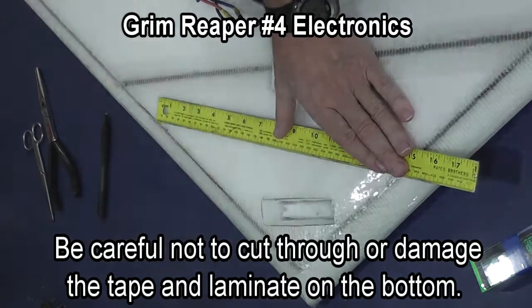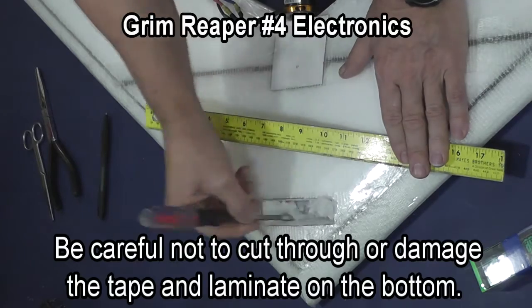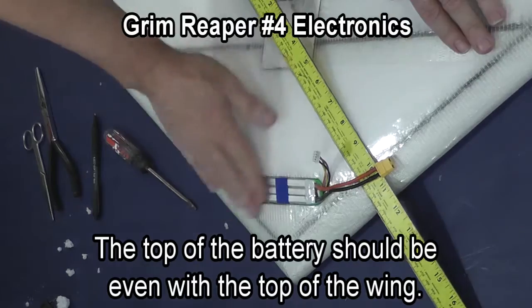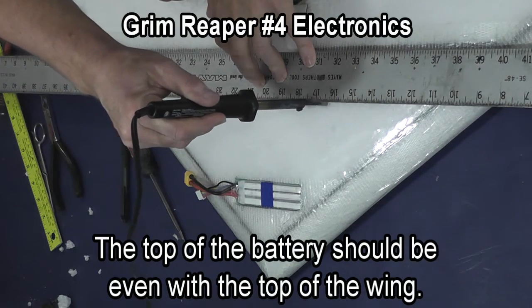Don't damage the tape and the laminate on the bottom of the wing. As you work your way down you can scrape out the final part with just a flat screwdriver. In this case the battery sits totally inside the wing and is below the surface.